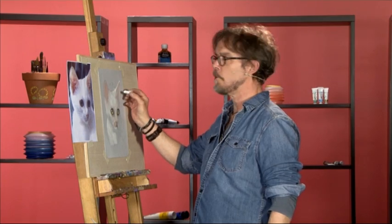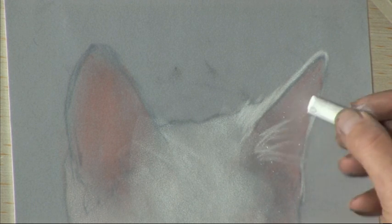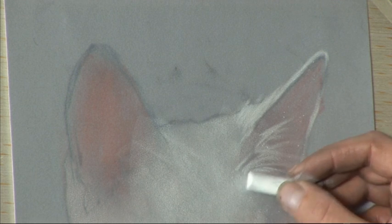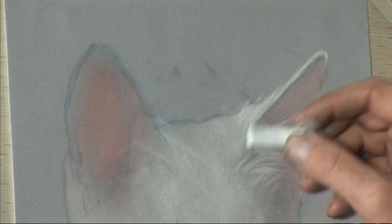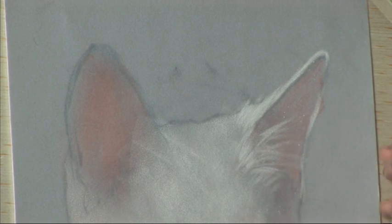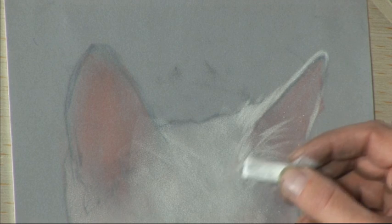In many ways the more fur texture you put onto a young animal like a kitten the less softness will appear through the end. So we can stroke in some of the hairs inside the ears, some of the hairs below the ears and rub them. When you're doing hairs or an outline of fur texture always rub from the base of your stroke — that will leave the ends fairly sharp. We're not looking for ultra fine detail but a little bit of texture around the edges will help.